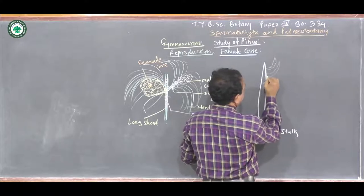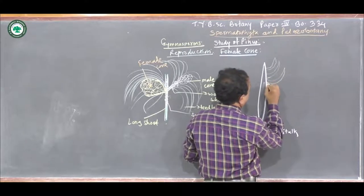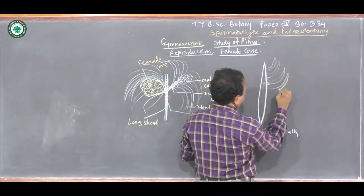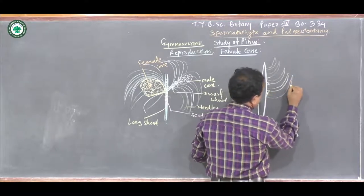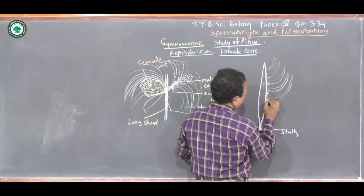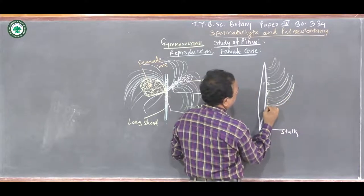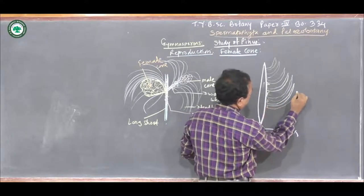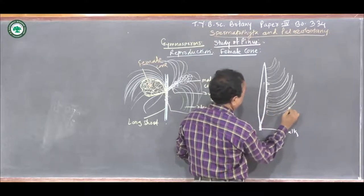These megasporophylls, they are arranged, and these megasporophylls show the presence of two types of appendages. These appendages are called the Bract scale and the ovuliferous scale.